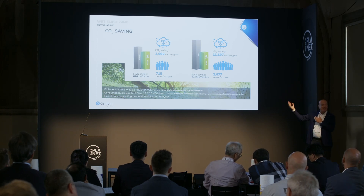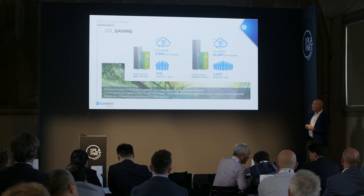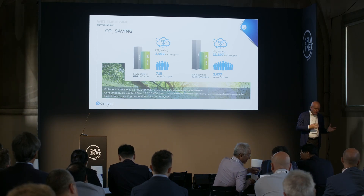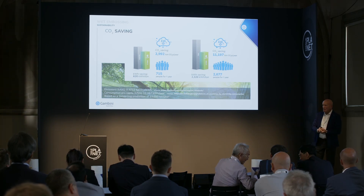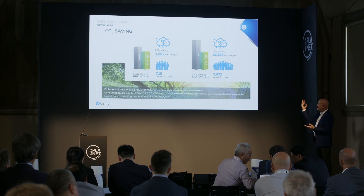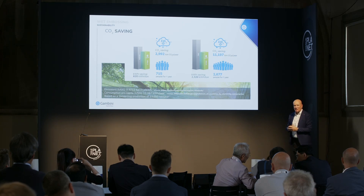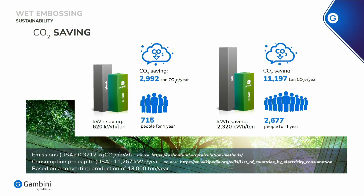If you convert that to CO2 — basically, using the wet embosser to make paper that you would usually make on the paper machine — you are saving almost 3,000 tonnes per year, which is equivalent to the CO2 footprint of 700 people in one year. And if you compare with TAD, it's even much more.